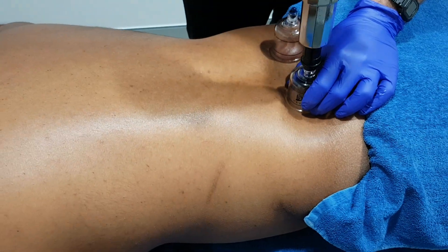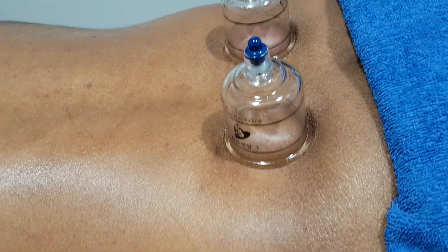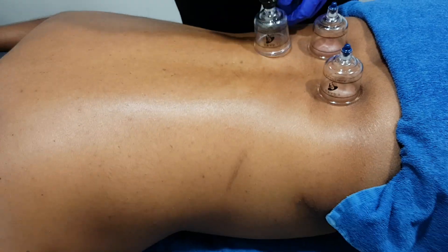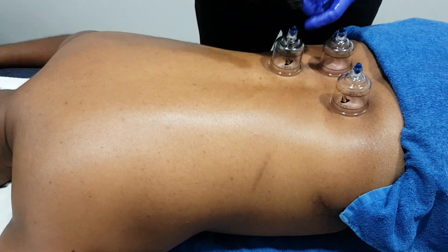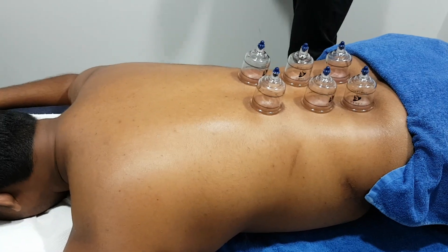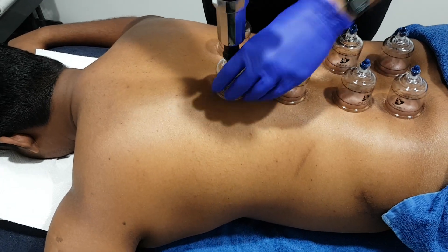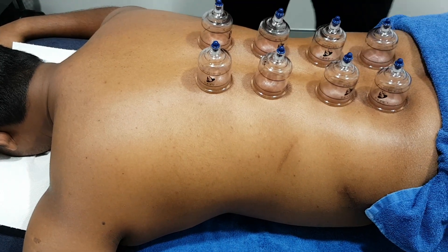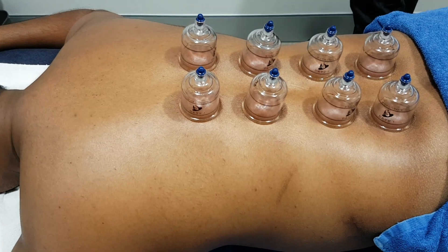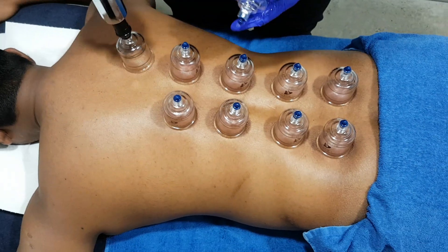Draws the skin up into the cup, creates a vacuum inside the cup. Draws blood up to the surface of the skin, allowing for better blood circulation through the fascia and the muscle. Cupping can increase recovery by releasing toxins from the muscles and promote healing through greater blood circulation.